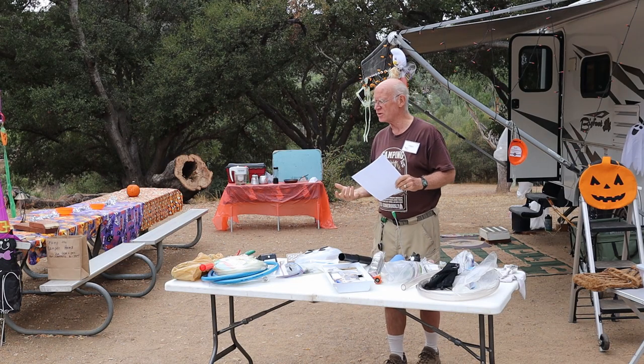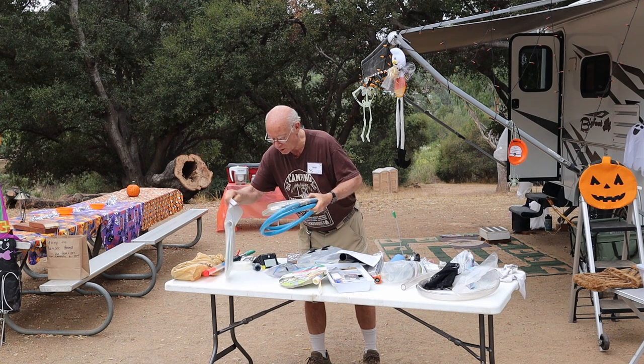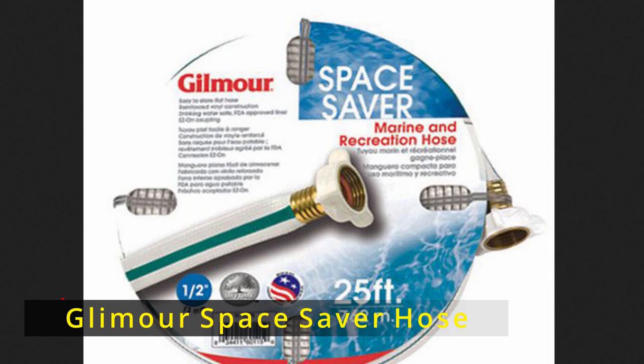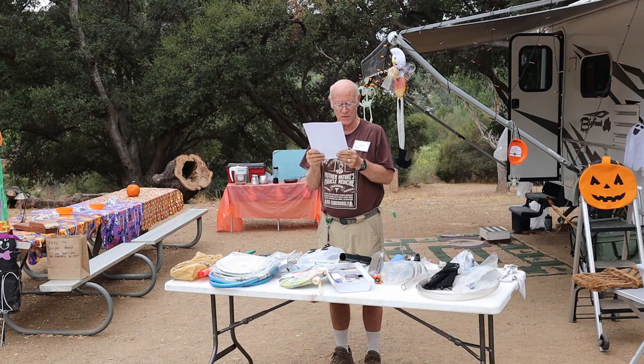Flat hoses are something I really worked at for a long time. My wife found at our local hardware store 25 feet of drinking water hose that fits in a gallon Ziploc bag.